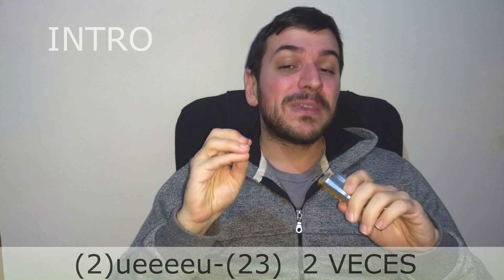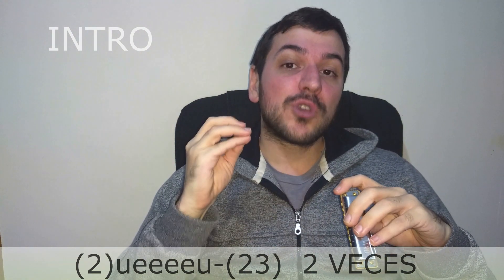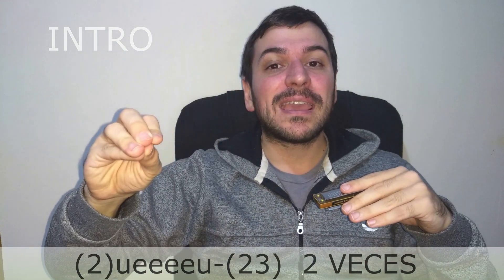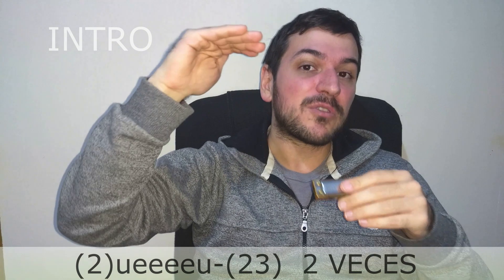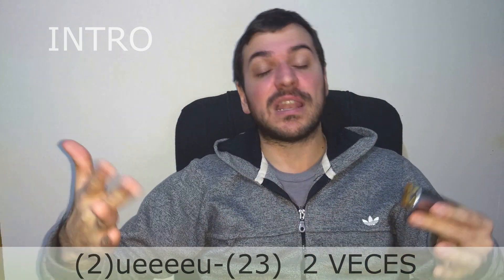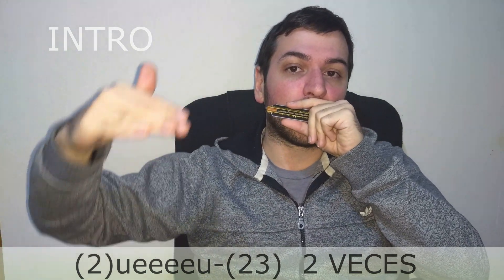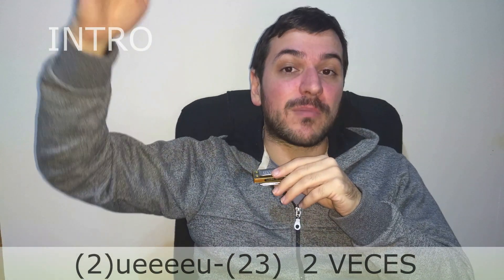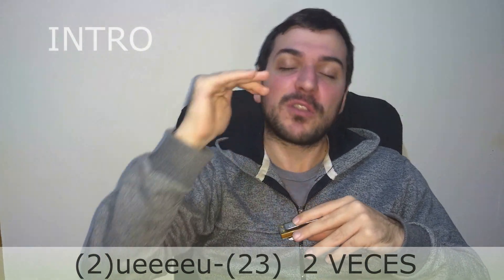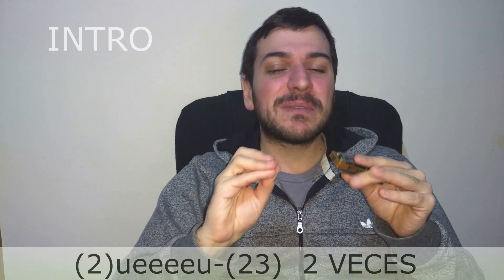Alright, we start with a bend on hole 2 directly — a full tone bending, a deep bend. The second bending on hole 2. And we start making a 'ue'... that means we start on the bend and make a long 'e' — the inhaled note. We call the 'e' a long inhaled note. We return to the bending in a slurred way: 'ue... uu...' And from that 'u', we go back to an 'e', but when returning to the 'e', dirty it slightly with hole 3.